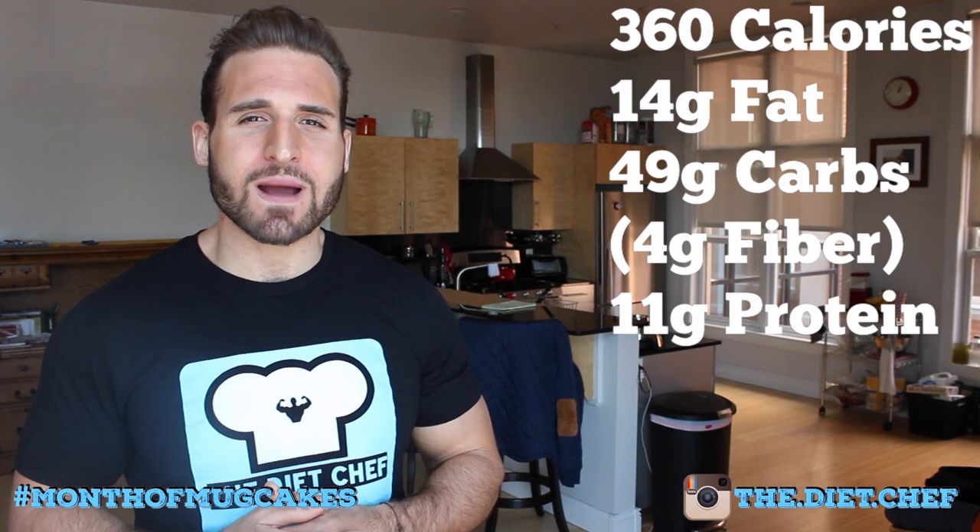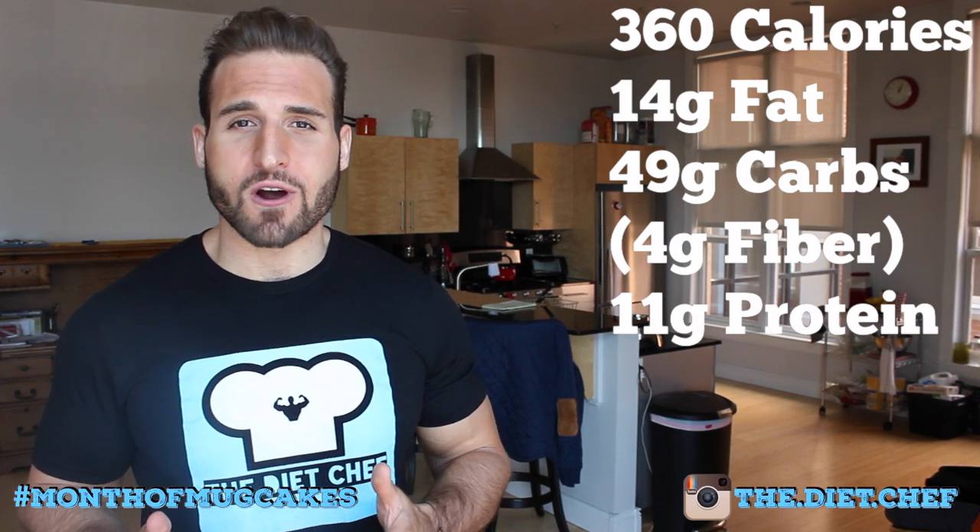All right, so let's get to the macros of your coconut macaroon mug cake. This cake without the topping will run you 360 calories, 14 grams of fat, 49 grams of carbs, four of which are fiber, and 11 grams of protein.